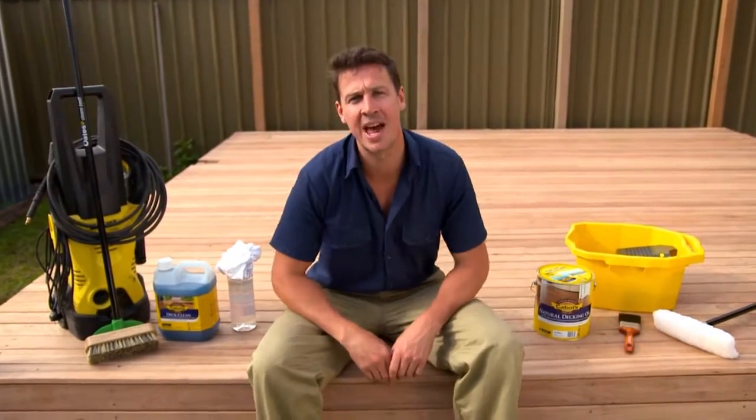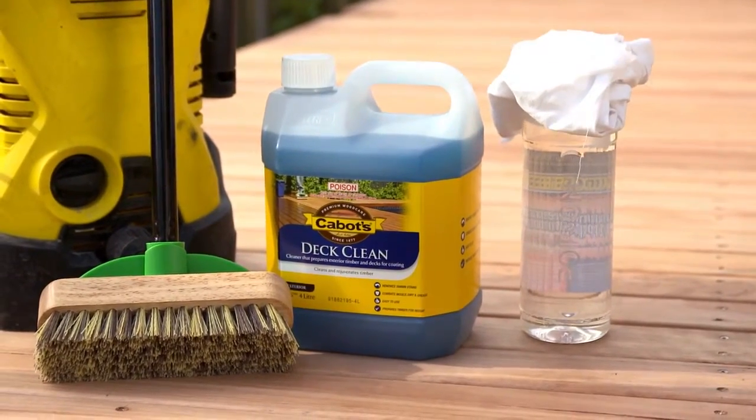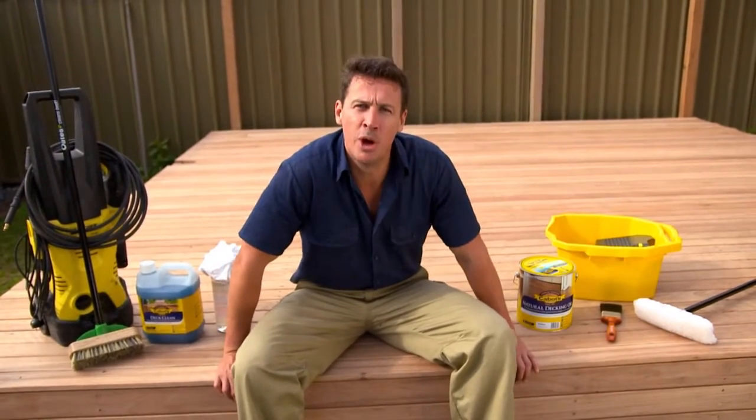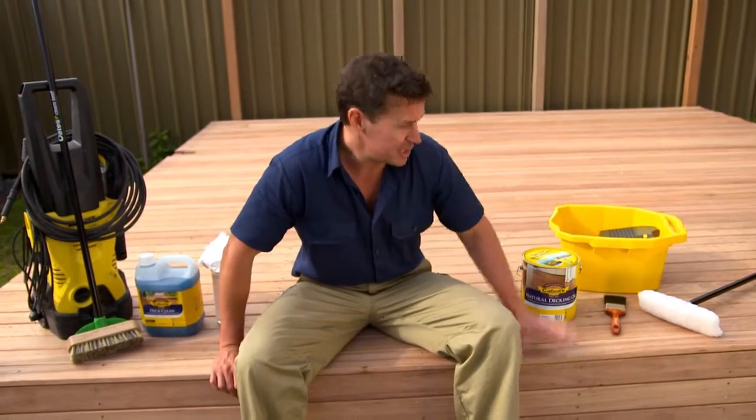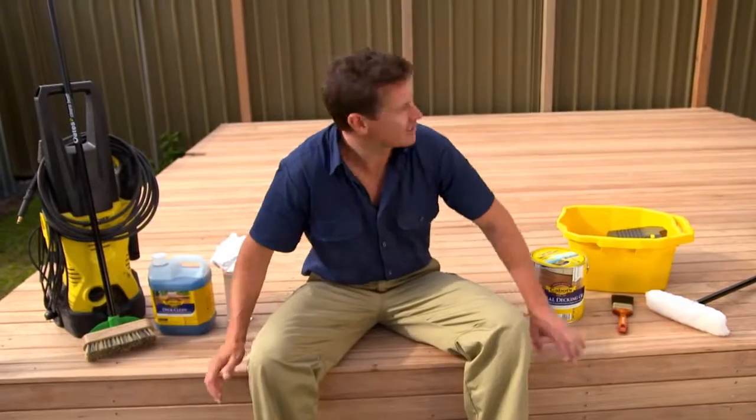I've just finished scrubbing it down with some deck cleaner and some mineral turps for the stubborn stains. Now, some timbers like Merbau need to be aged for a few weeks, but this deck here is dry and it's ready for oiling. I oil it to protect it from weather and general wear and tear. So let's get cracking.